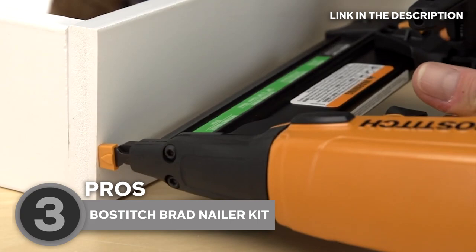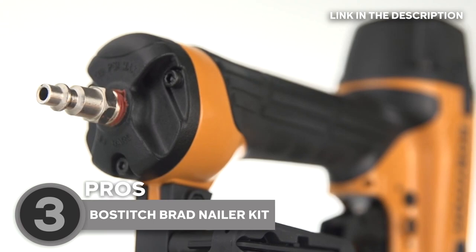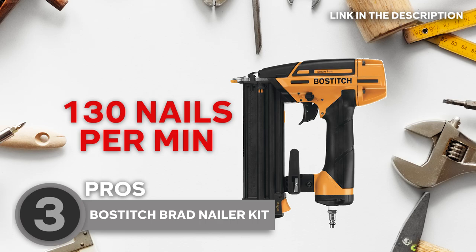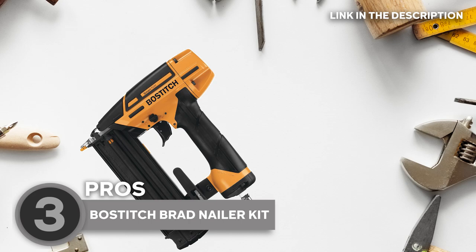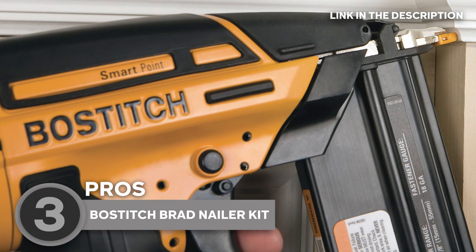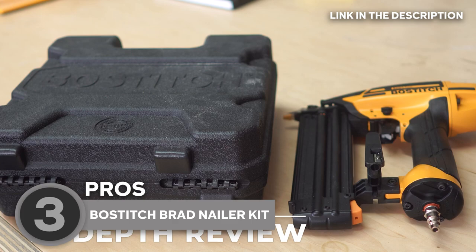Another great feature of the Bostitch Brad Nailer Kit is its adjustable depth control, which lets you customize the depth of your nails to fit the thickness of your material — especially helpful when working with delicate materials that require precision and care. This nailer is also lightning fast, firing up to 130 nails per minute, so you can get your work done quickly and efficiently without sacrificing accuracy or quality. Upon testing, our team especially liked that this 12.2 x 11.7 x 4.5 inch nailer is designed to be durable and long-lasting, with a magnesium body that's both lightweight and strong. The kit comes with a carrying case for easy transport and storage.